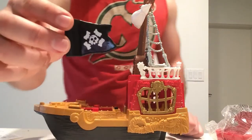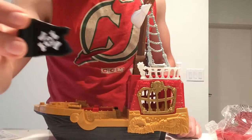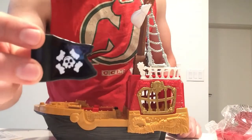This is our flag that we get with the ship. It's your classic skull and crossbones.